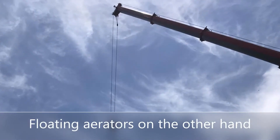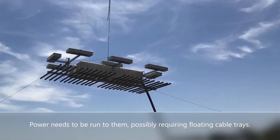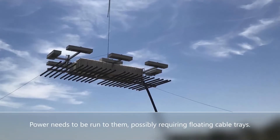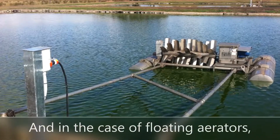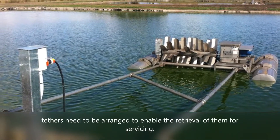Floating aerators, on the other hand, need to be craned into place, possibly by a large crane. Power needs to be run to them, possibly requiring floating cable trays, and tethers need to be arranged to enable retrieval for servicing.